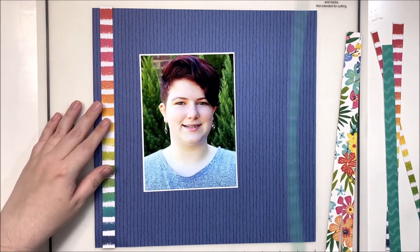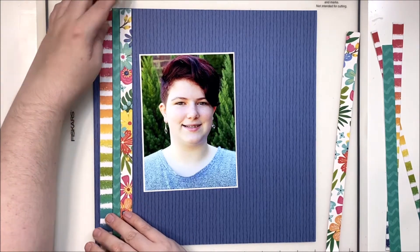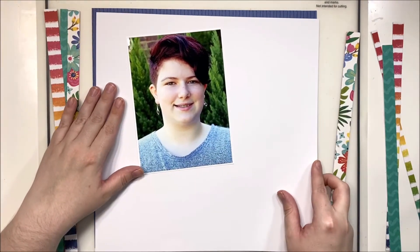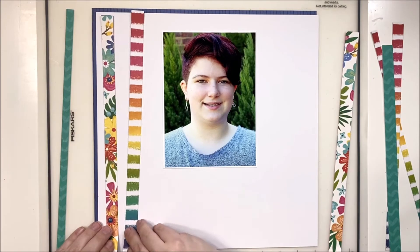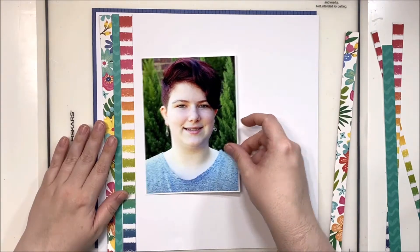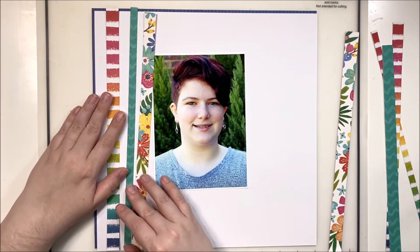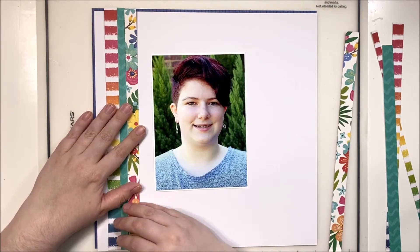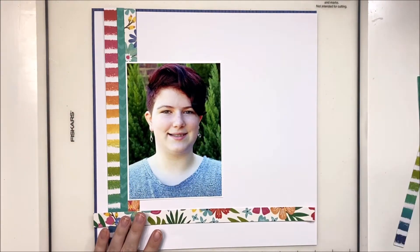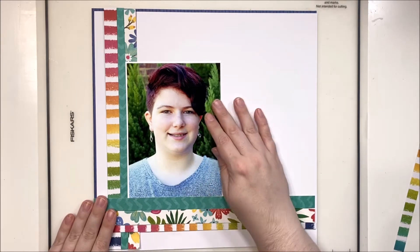At first I thought I was going to use this blue as the background, but I really felt like my photo was getting a bit lost and the papers weren't really popping off the background the way I was hoping. So instead I decided to use that blue as a border and then cut down this 12x12 white cardstock to fit inside. See how much of a difference this makes and how the patterns on these paper strips really pop off of the white background.